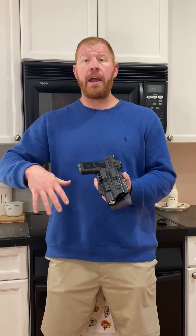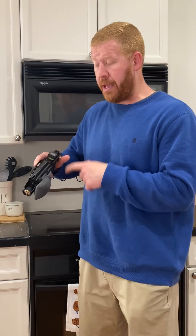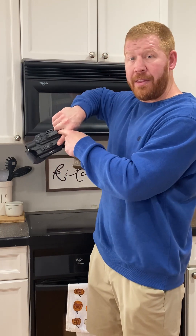So first thing I'm going to do is unload this handgun, and then show you how I make it ready — my procedures — and they've evolved over time. We will start with unloading the handgun. First thing, I actually unload the magazine with the gun still in the holster. So I'm going to go ahead and drop the magazine. That way I can't accidentally activate the trigger.